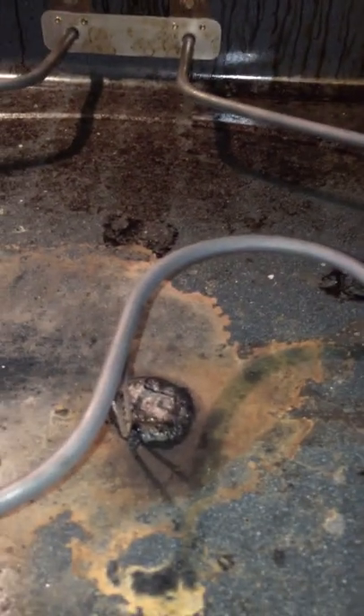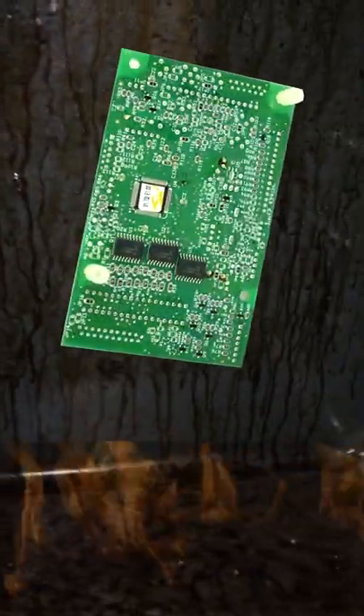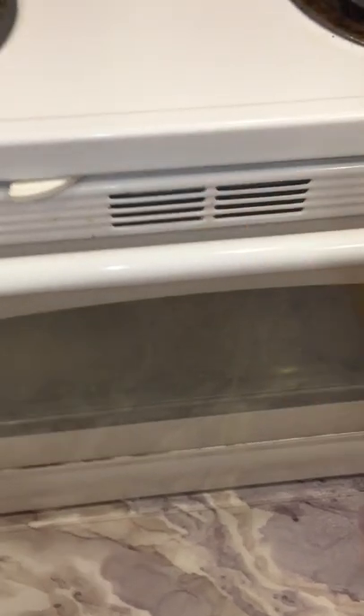And if you have not cleaned it in a while, the thick layer of oily residue from previous cooking may catch on fire. And that could burn the fuse, destroy the electronic motherboard, and disable the door lock in a closed position. So when you try to open the door afterward, it will not open.